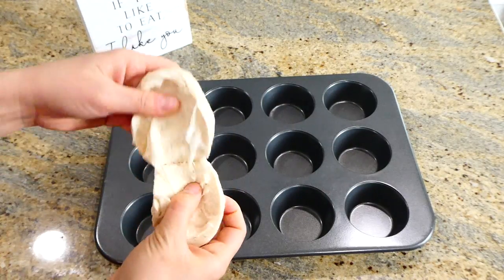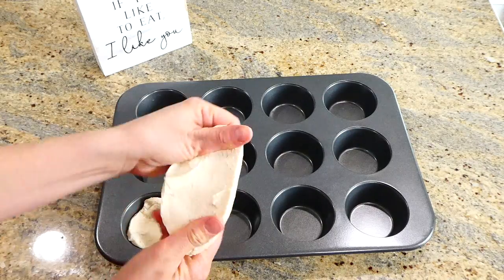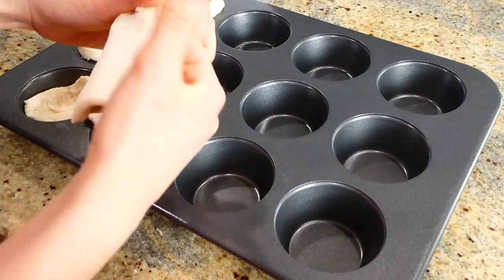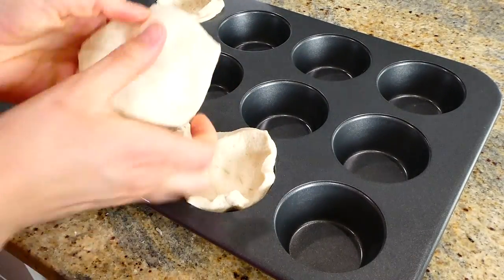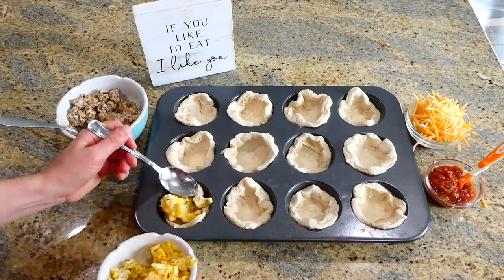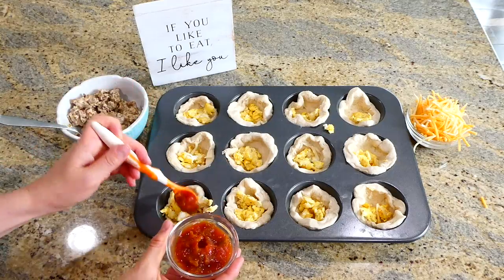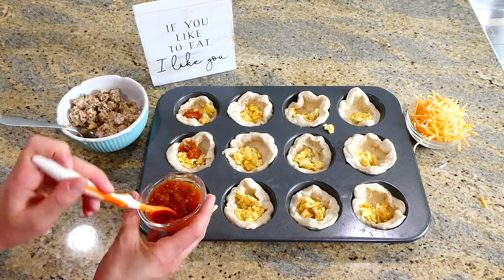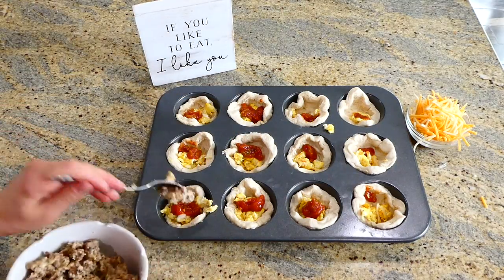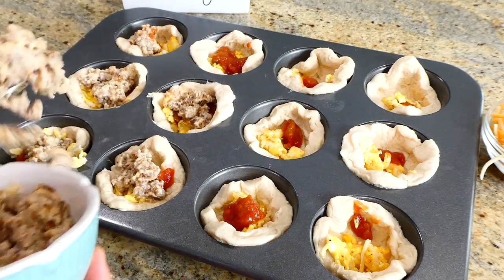Over to my muffin tin, I'm adding my biscuits — I'm using the flaky biscuits for this recipe, but you could use any type. I'm peeling them in half, adding them in, and stretching and flattening them so they are a little thinner. In each biscuit cup, add a scoop of the egg and hash brown mixture, then about a teaspoon of salsa — that's optional but I love it. Next, add the biscuit and gravy mixture, and then sprinkle a little bit of your favorite cheese on top.